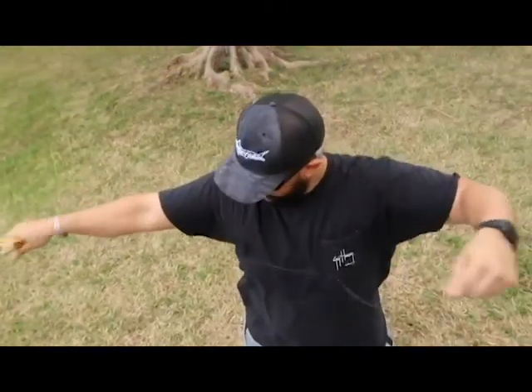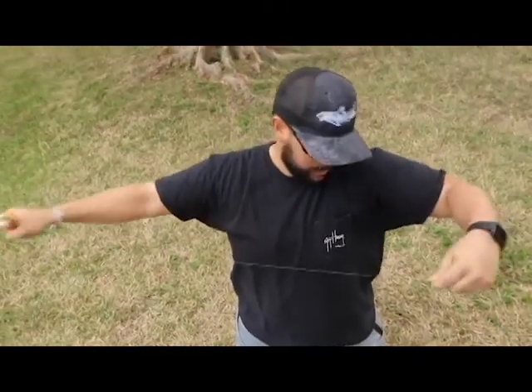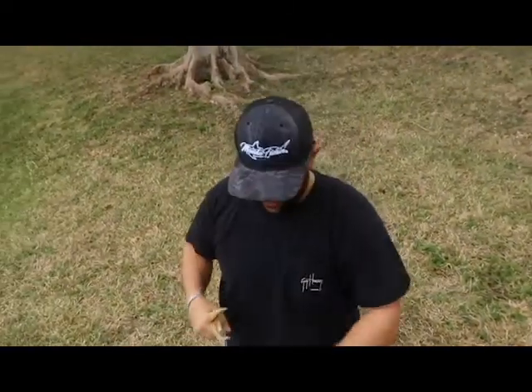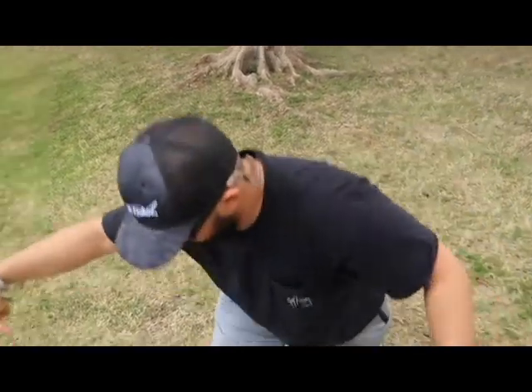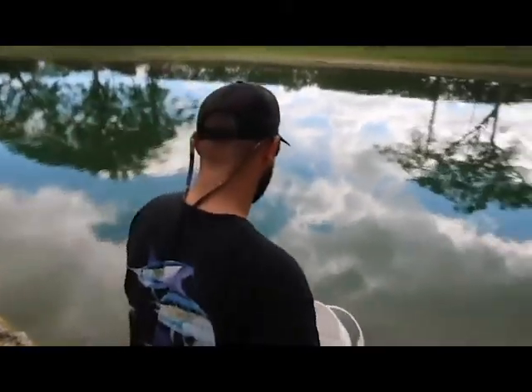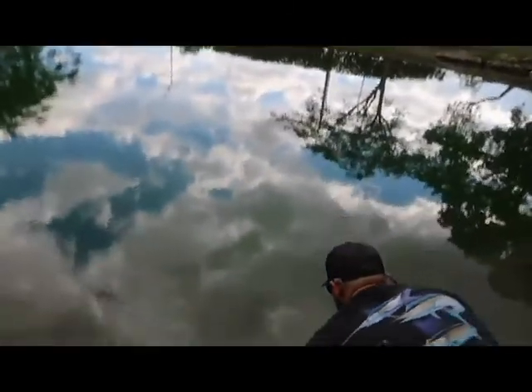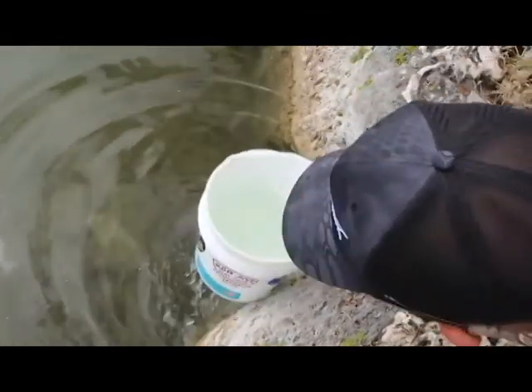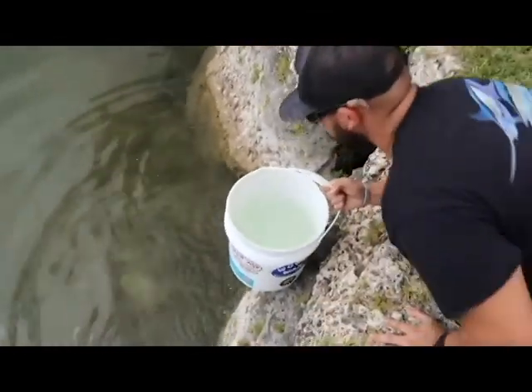Now we're gonna get a whole bunch of line, probably about nine or ten feet — just enough to send our bait out. We're gonna be using some Nature's Own butter bread for this, it's gonna be absolutely insane. I'm a little tangled up but once I get situated we're gonna get right to fishing. I'm gonna go ahead and put the line from our slingshot in the water so it doesn't get stuck.